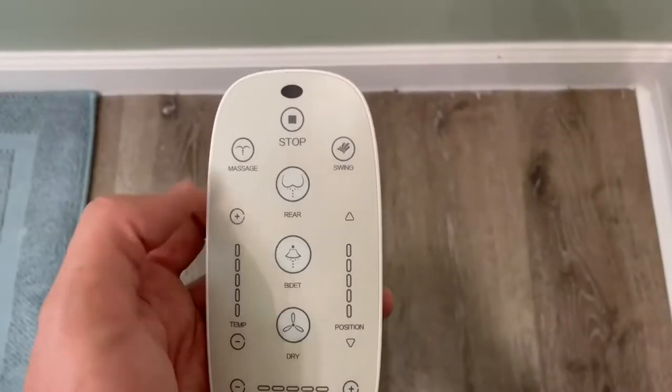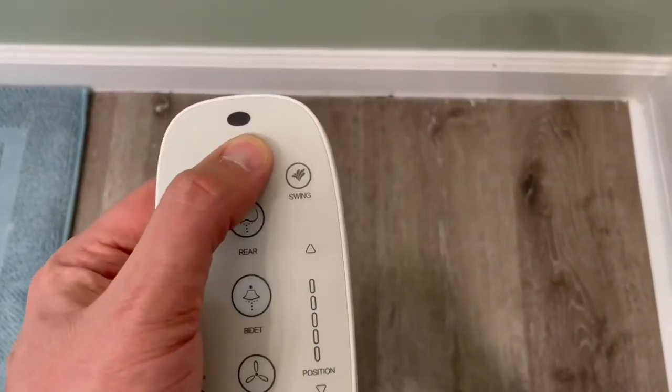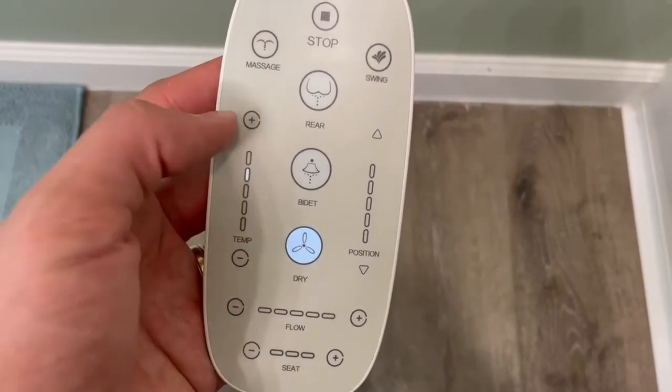This controller gives you a little bit more functionality to adjust flow pressure, temperature of both the water and the seat, and just gives you a lot more control over the experience, and makes it a lot more pleasant to use.